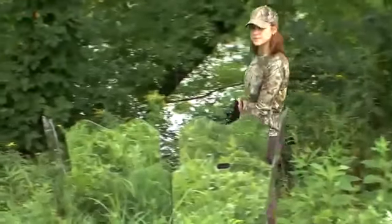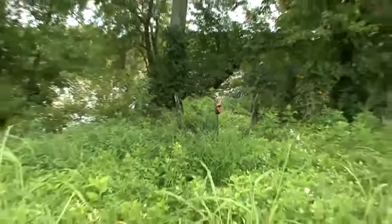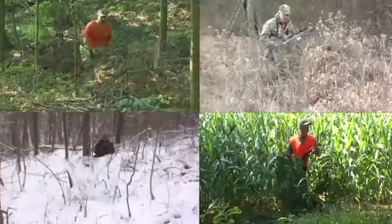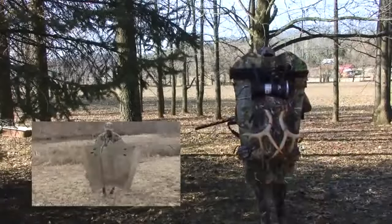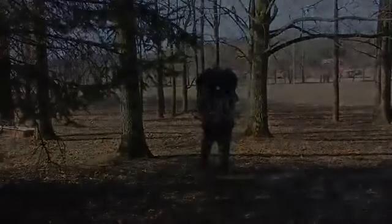Get close. Get invisible. Get a Ghost Blind. Adaptive camouflage technology works everywhere. Ghost Blind — take it with you. Not seeing is believing.